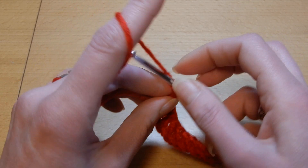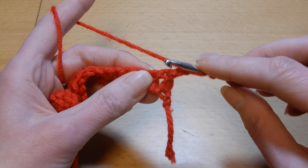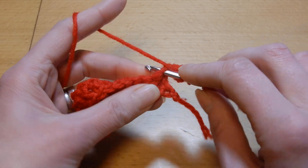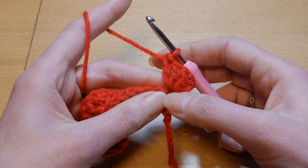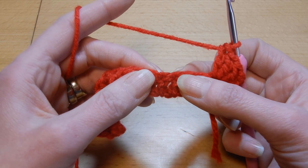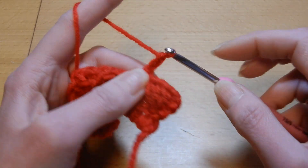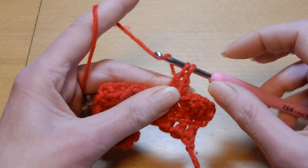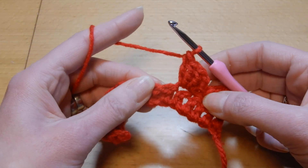So now we are going to chain three — one, two and three. Turn your work. Into the first stitch here we are going to do three double crochets. So one, two, and three. So you are going to have three double crochets and a chain three. Now we are going to skip three stitches — one, two, three — and into the fourth we are going to do a single crochet, chain two, yarn over the hook, and into that same stitch where we did the single crochet we are going to do three more double crochets. So one, two, and three.